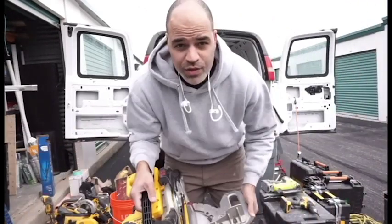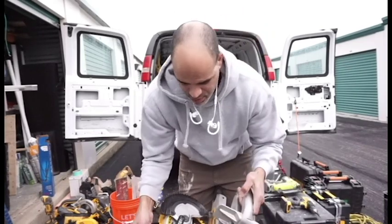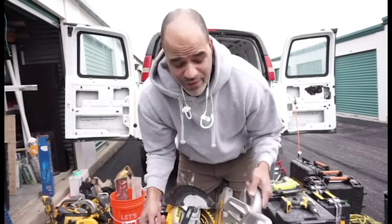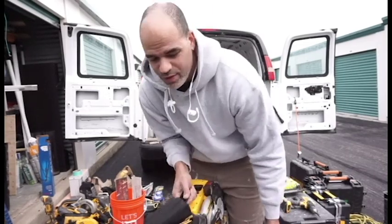This is a DeWalt 20-volt miter saw. It's probably one of the best saws I've ever had — so lightweight and compact. I'll do a review on this soon.